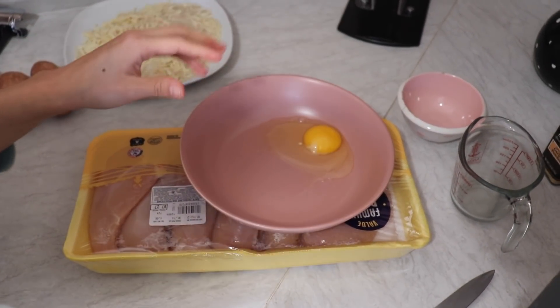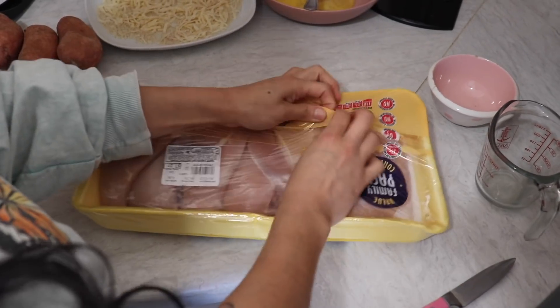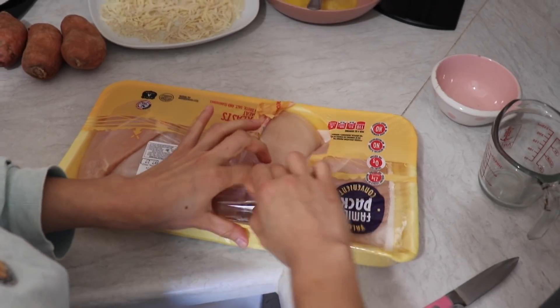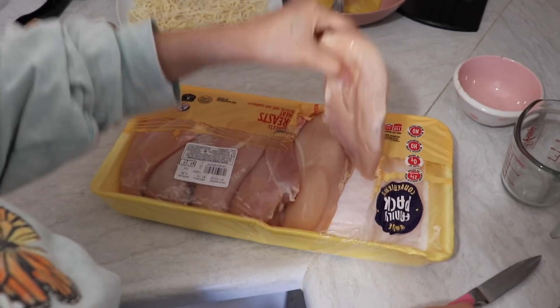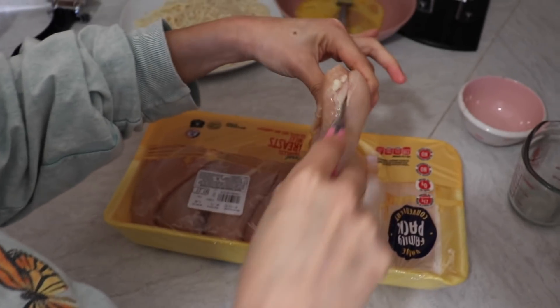We're just gonna crack the egg here and beat it. If the chicken breast is too thick, we're gonna cut it in half — we want to make it a little bit thinner so it doesn't take forever to cook and it fully cooks inside.